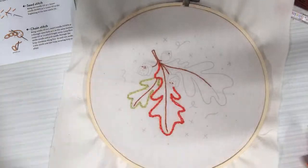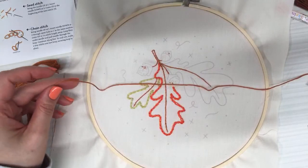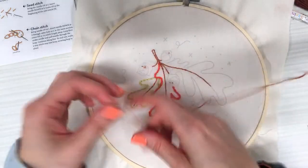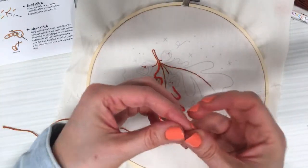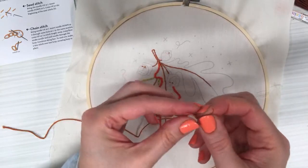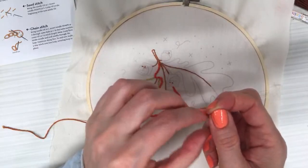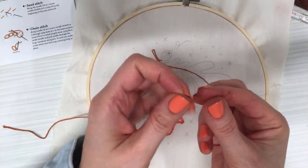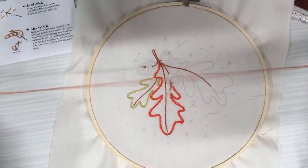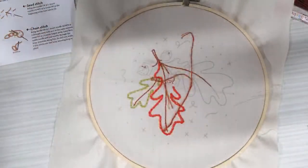I'll only need to get a short piece of thread for those last four or five stitches — that's good. I think this will be my last stitch. Weaving that in, then I'll get another tiny piece of thread to do those final stitches, and then we'll start on the little acorns next. Weaving in the ends — one, two, three.